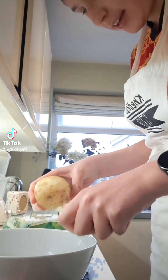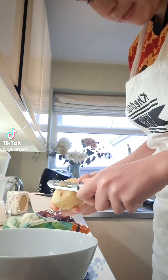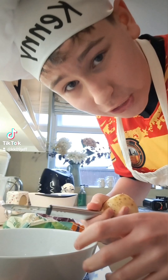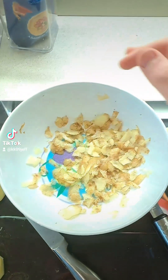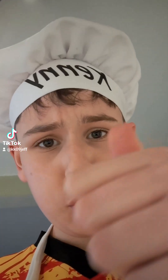Getting all that skin off. Let's just skip to when it's all done. All right, just finished up, done the potatoes — time to put it into a saucepan.